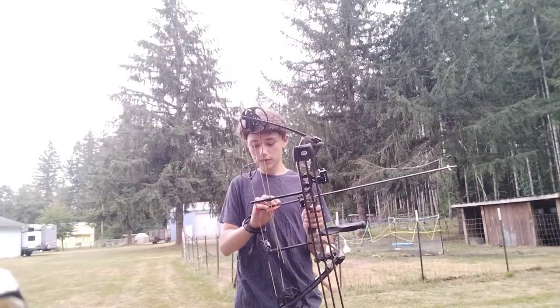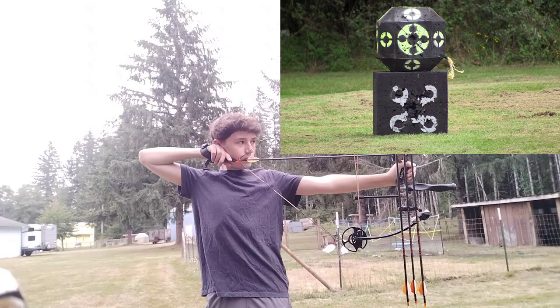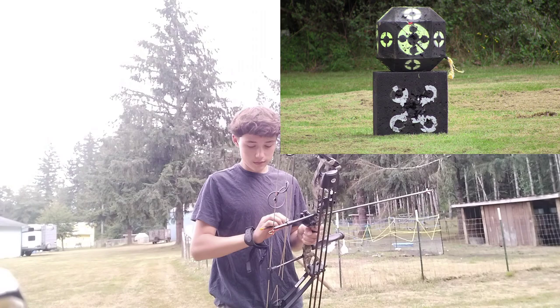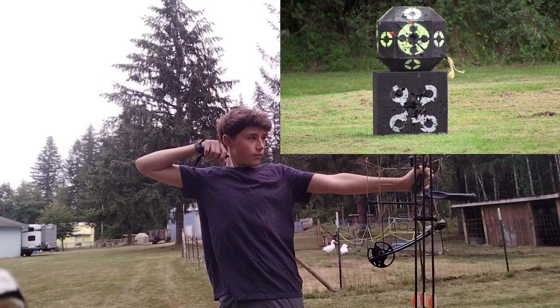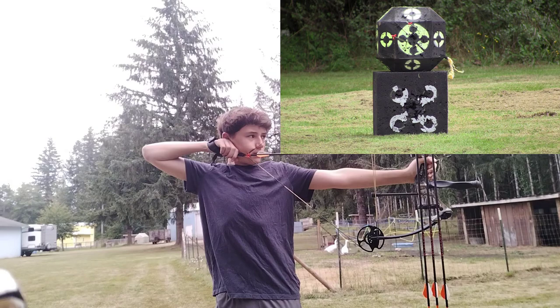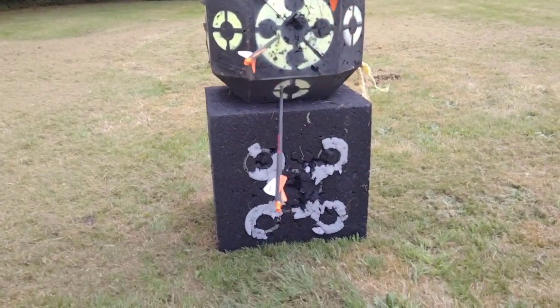I'm gonna shoot one more time at 20 and then move back to 30 yards. Same exact way — top, middle, bottom. That one looked like it went to the right a little bit. First shot looked good, second one was decent, and then the last shot went pretty low.